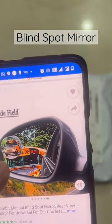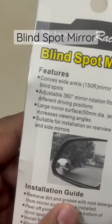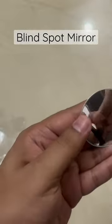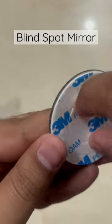These convex lenses or blind spot mirrors give a wide field of view to get more details about what's in the surroundings of the car. Apart from the convex lenses, there was an adjuster and 3M stickers included, and it looked like some actual mirror being used there.